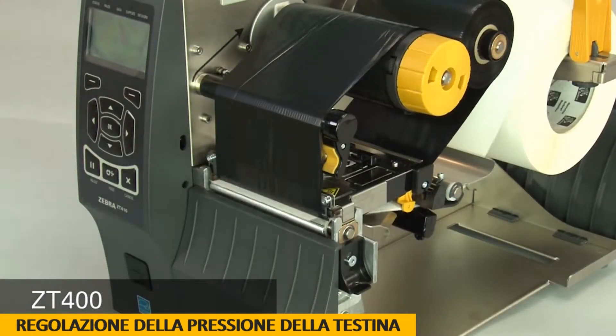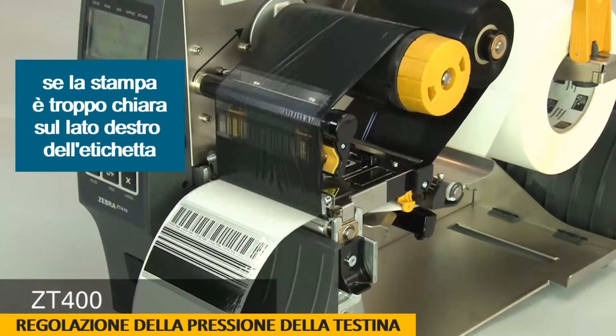If the print on the right side of the label is too light, increase the outside dial setting.